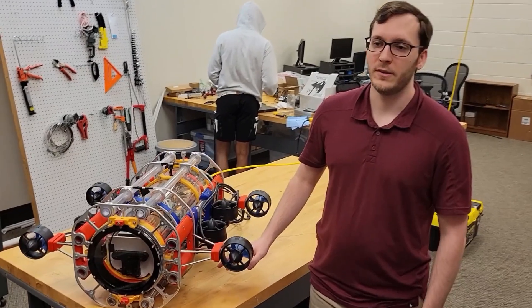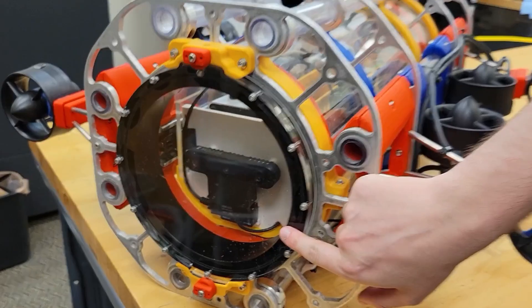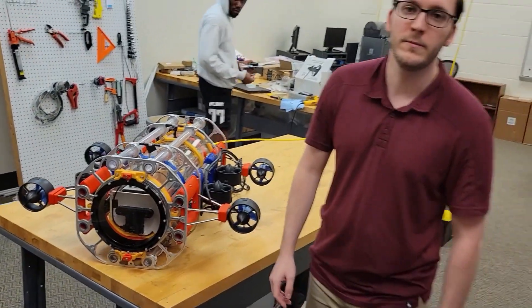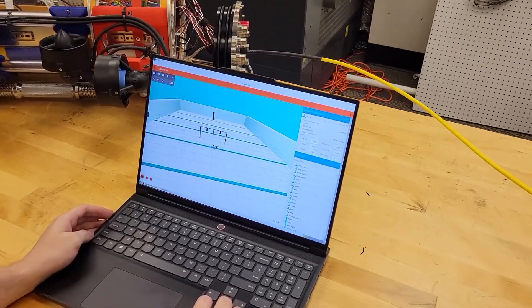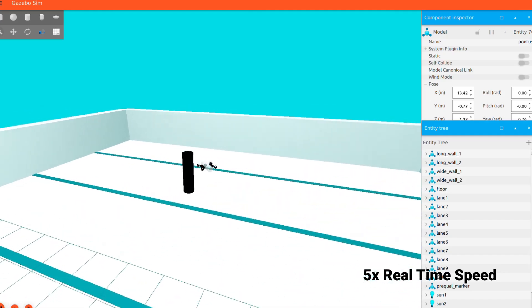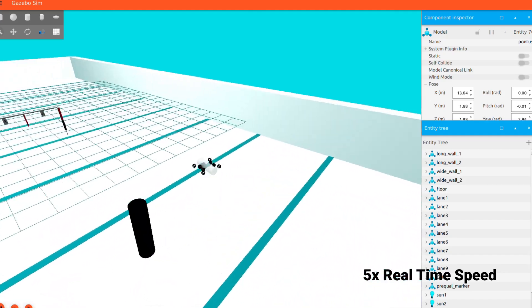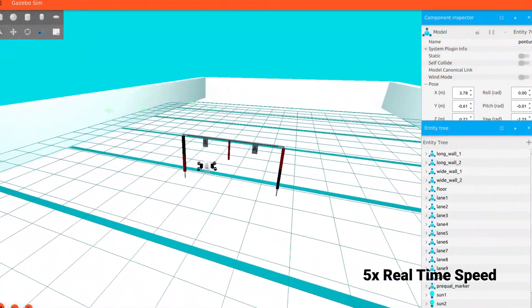Tech Triton runs a ROS2 software stack on an Intel NUC to fuse data from the stereo camera, DVL, IMU, and sonars to navigate underwater. Our autonomy package then uses a simple task-based architecture to complete the various challenges. The flexible structure of ROS has been especially useful as a new team, since it allows us to seamlessly integrate our system with the Gazebo simulation so we can start developing software even before the vehicle is finalized.